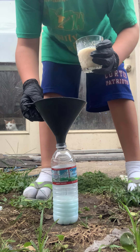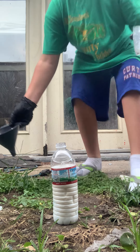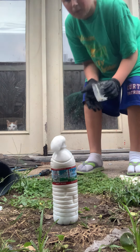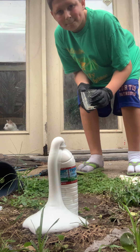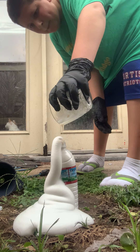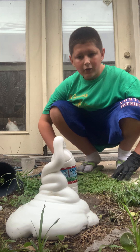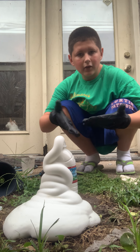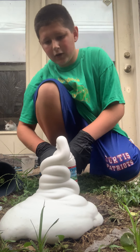Okay, here it comes! Not really what I was expecting, but... ta-da! It works!